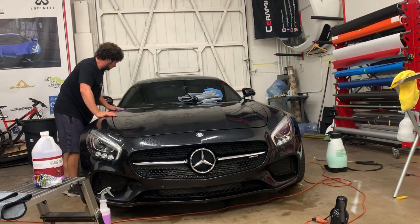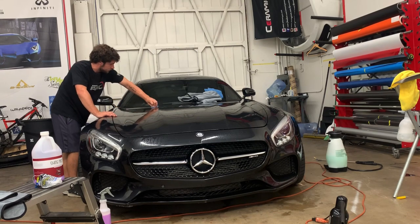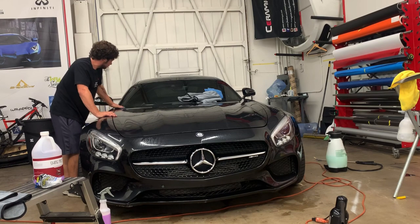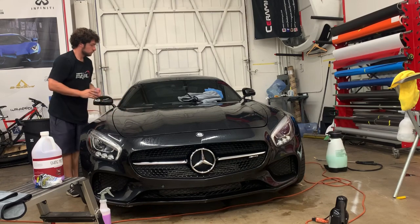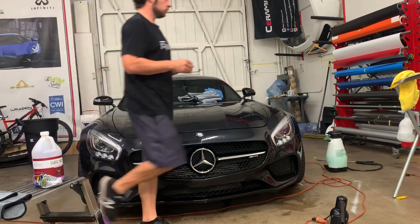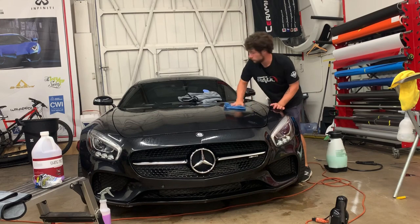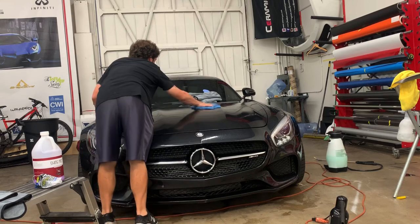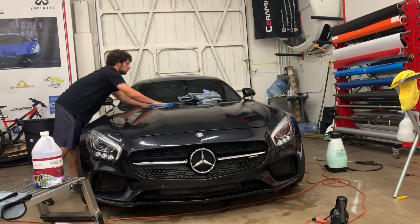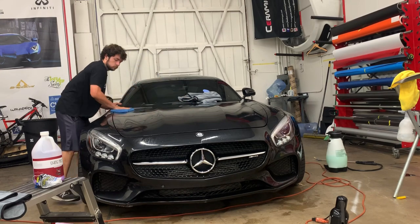Once you clay the car and you've gotten the contaminants off, the paint becomes really shiny because contaminations hide gloss. I would generally recommend wearing gloves or having a towel down so that when you're leaning on the car you're not touching the paint, which could scratch it up more. This car is getting wrapped so I'm not horribly concerned, because it has a bunch of watermarks and other issues on the finish.